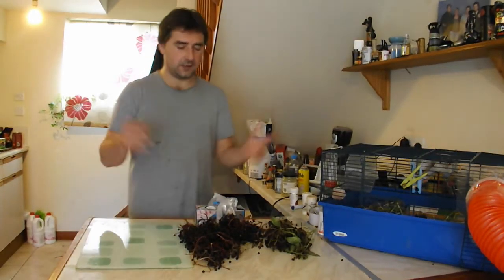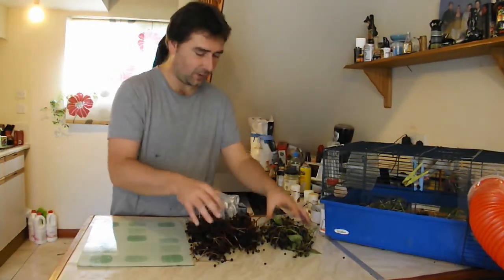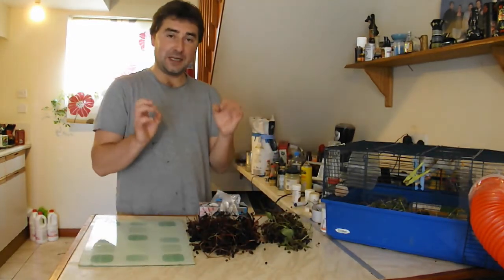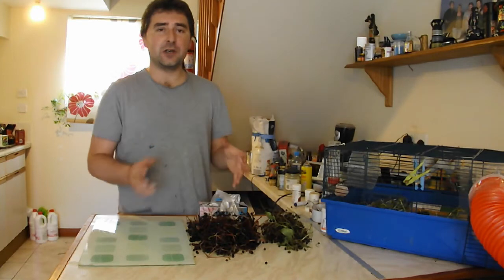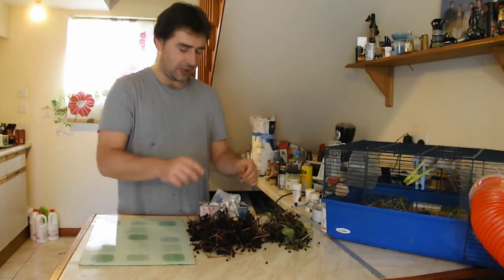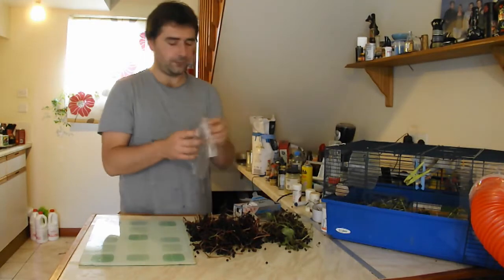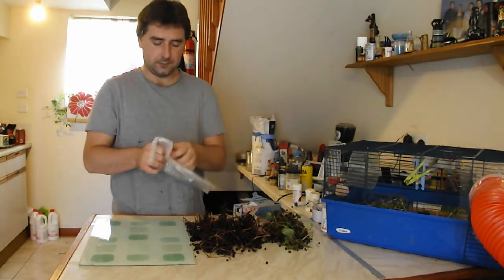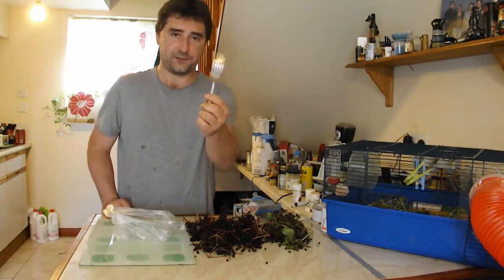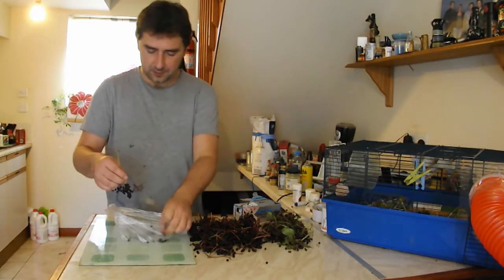We've made it back into the house and it was a successful elderberry mission - we've got quite a lot, should have more than enough to make some elderberry wine. So the first thing we need to do is prep everything. We've got all these stalks and things, they're a bit of a pain to get berries off. I've got myself some freezer bags and my tool which is a fork - you just go through and it strips off all the berries and leaves the stalks.